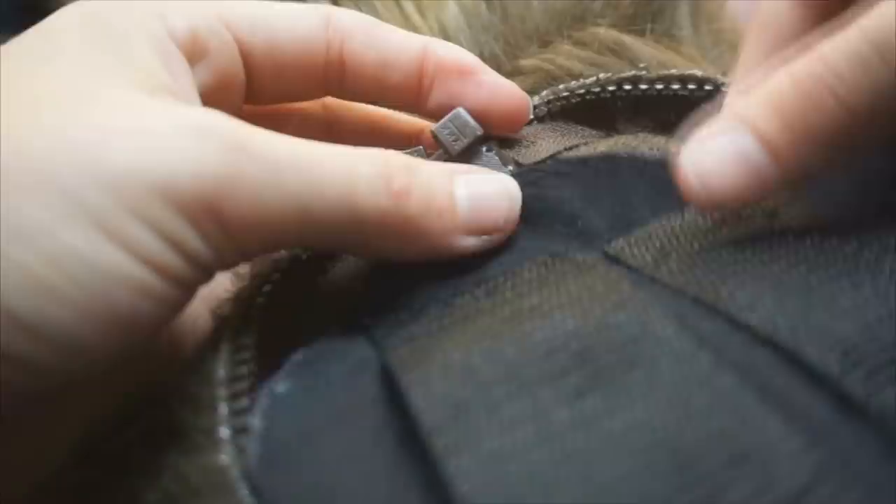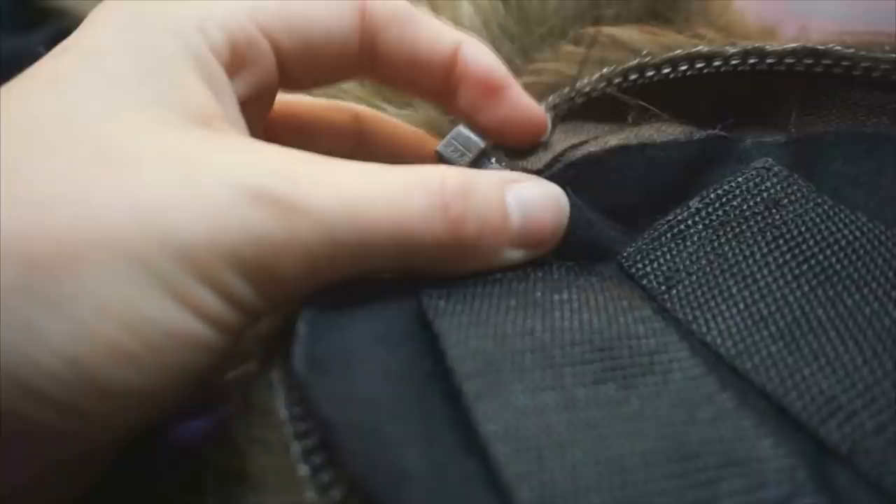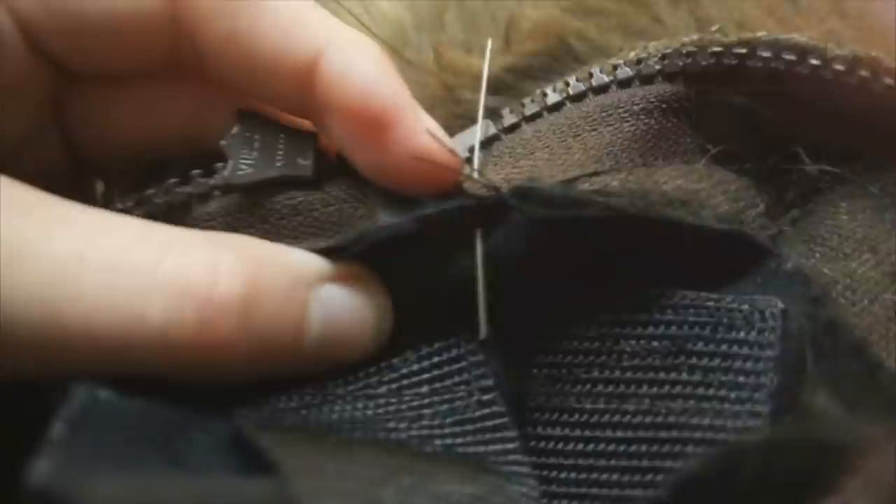Now for the tricky part. We're going to be hand sewing the fabric to the tail but also going through the zipper at the same time. Here's how that looks: you grab your needle, stick it through the fabric, stick it into the fur knit, and then go through the zipper all at the same time. This will definitely take longer than normal sewing, but it's still faster doing it this way than sewing the zipper on once and then having to do it again for the tail portal. Use this stitch to go right around the entire tail portal, making sure to match up in the middle.